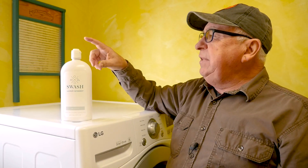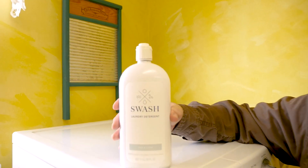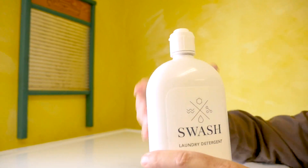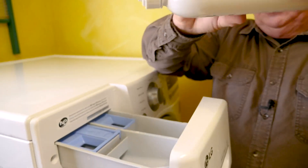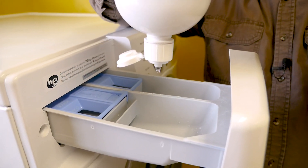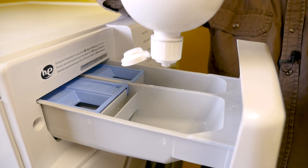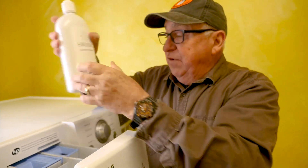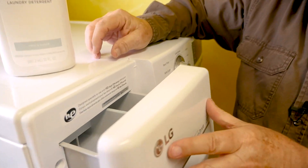Number two, it has a dispenser cap and the dispenser cap pre-meters the exact amount you need. So let me show you how that works. We're going to simply turn this over, turn it upside down, let the product move to the bottom, and give one shot — and it stops at the right place. That is all you need for each of the laundry loads.